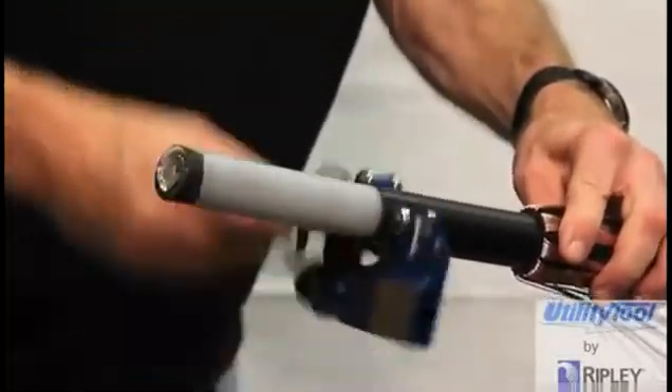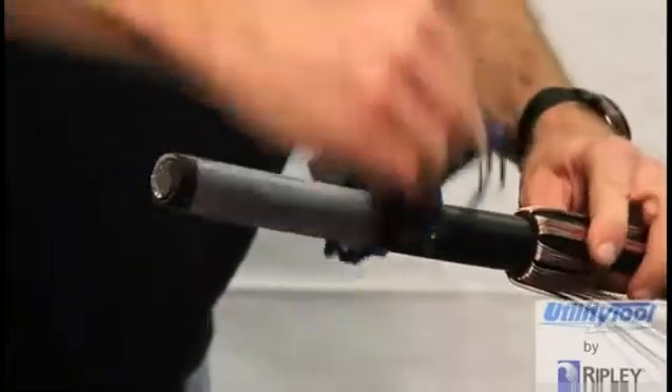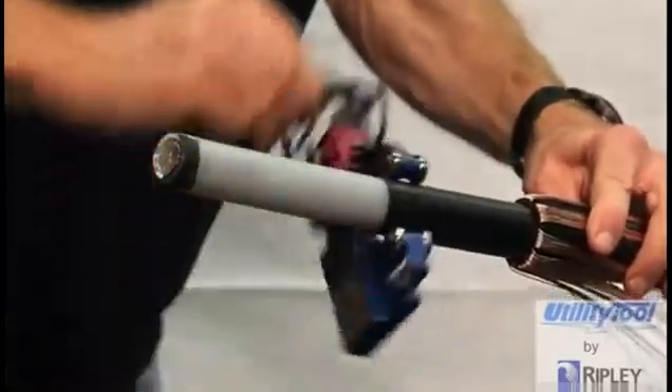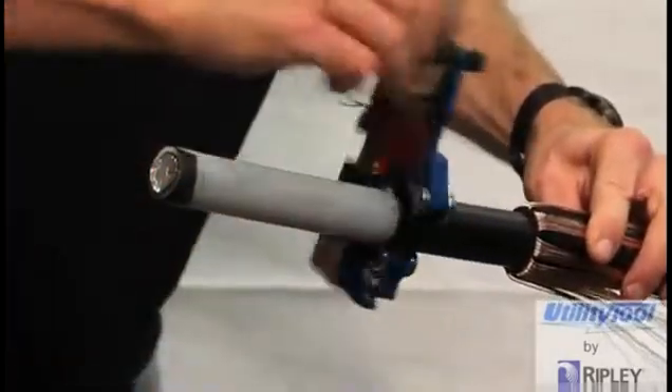A convenient technique is to wind the shaved Semicon strip around the toolbar handle while shaving. As the strip of Semicon becomes too long, cut it off and wind it on the toolbar again. Another option is to let the strip wind around the cable itself.